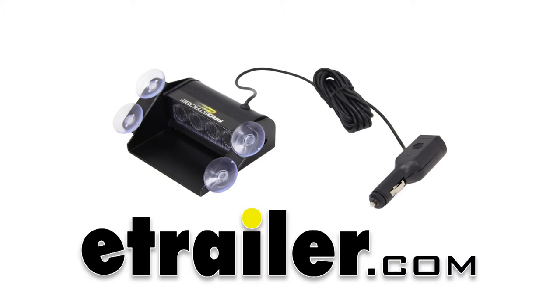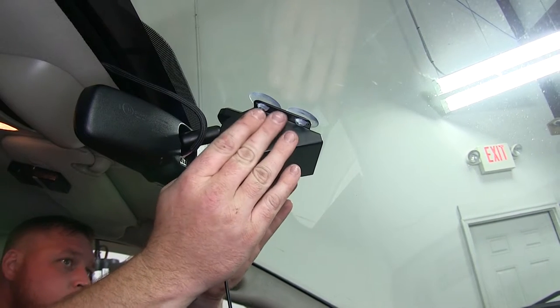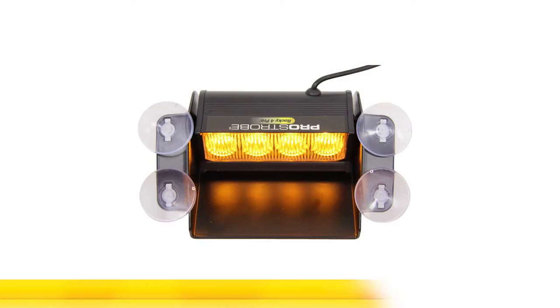Today we'll be taking a look at and installing the Pro Strobe Rocky 4 Pro windshield mounted amber strobe light, part number PRS70750.